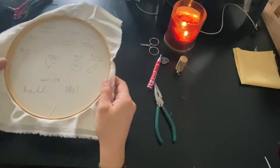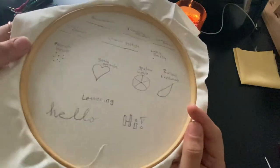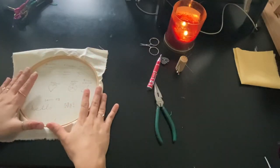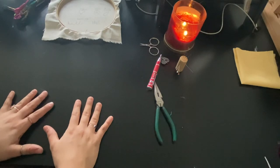Alright, so now I have all of these drawn on. As you can see, we've got a good number of stitches to try and learn today. Before we start though, let's talk about threading your needle and dealing with embroidery floss.